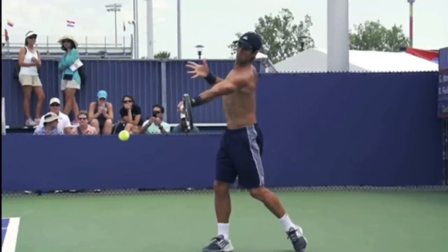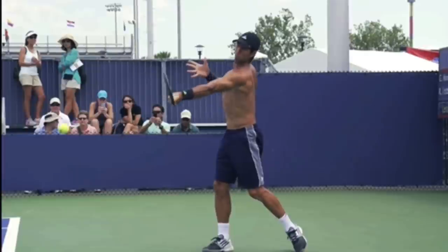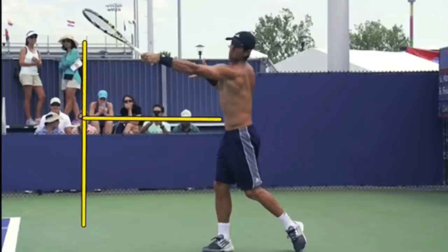The next thing I want to show you is look at this extension. This is what I call — feel like you're handing your racket to your opponent. So swing up and out towards your target. I absolutely love this view. Look how far out in front his racket is. It's amazing the distance his racket is tracking out toward the target. This is going to help you be more consistent. When you get the racket to track out towards your target, it will help you get your strings to face your target more often, and you just help to guide the ball where you want it to go.